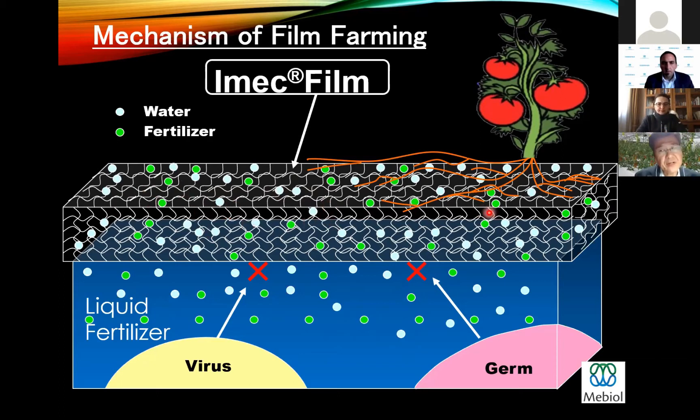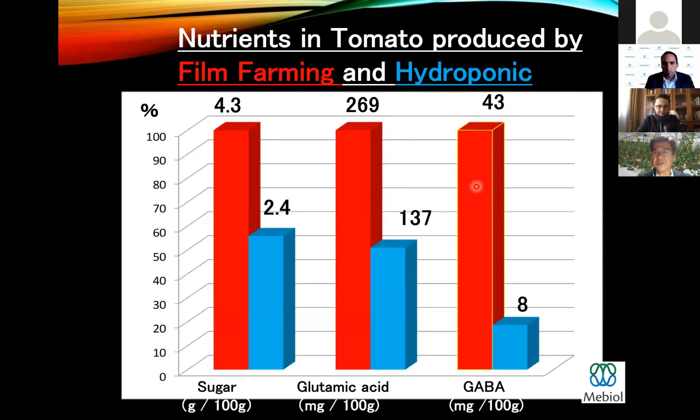Such immobilized water is very hard to be absorbed by plants. Plants have to absorb water from this immobilized water in the film. To absorb such immobilized water, plants such as tomatoes produce sugars or amino acids in order to increase their osmotic pressure inside the plants, and then they can absorb such immobilized water. As a result, the sugar content and glutamic acid amino acid content is higher in film farming compared to hydroponics.